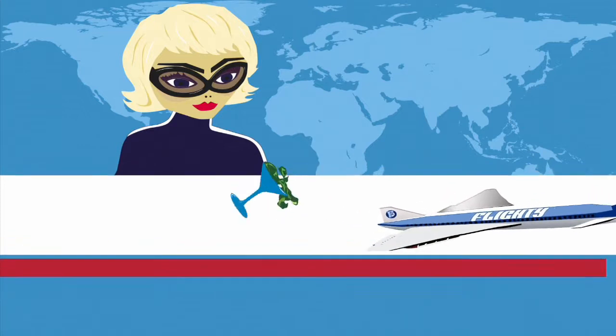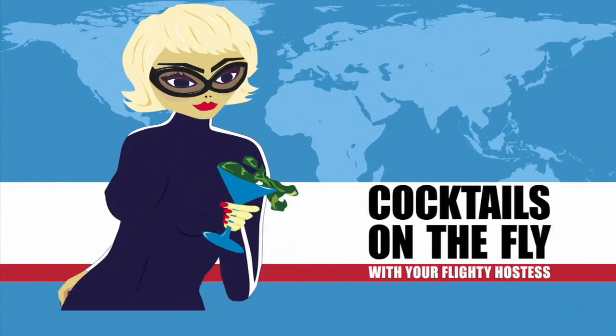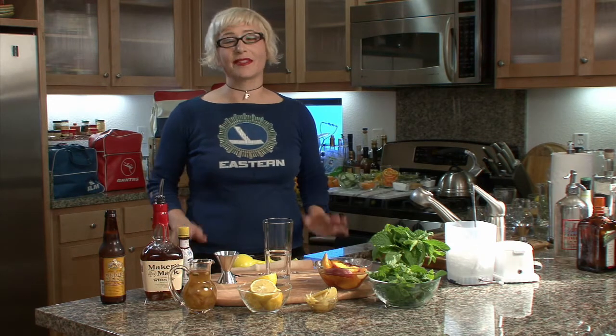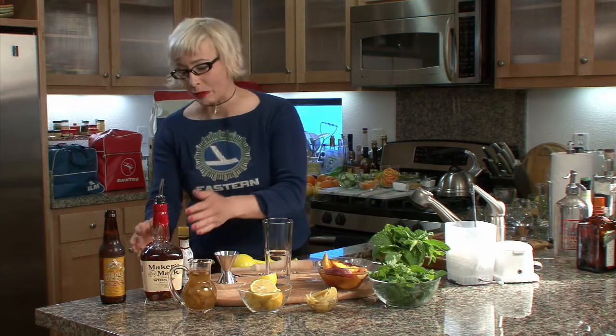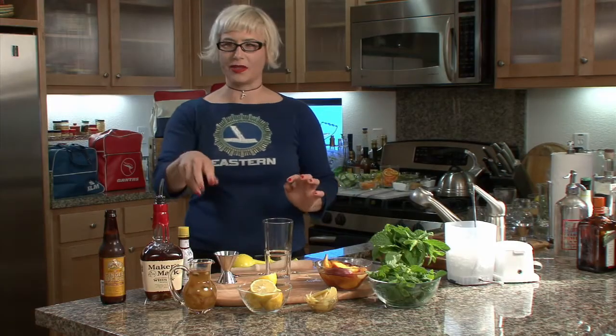Cocktail Shaken, cocktails on the fly. I'm your flighty hostess Alberta Straub. We're gonna take another trip down south today — we're gonna make a Georgia Julep. This is the flighty version: the real Georgia Julep has brandy in it, but flighty likes her bourbon. It's got some fresh peaches, citrus, ginger, and mint. It's really tasty and refreshing.